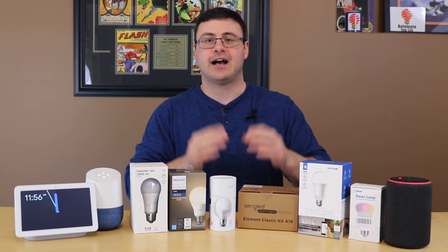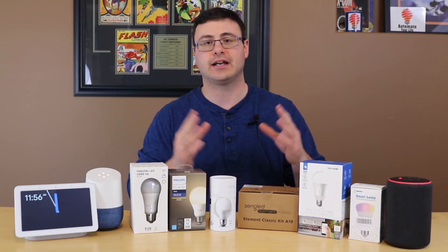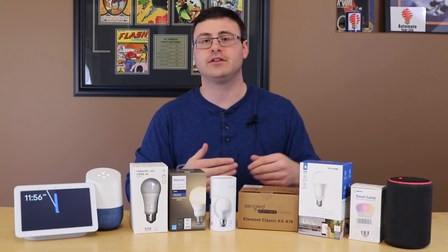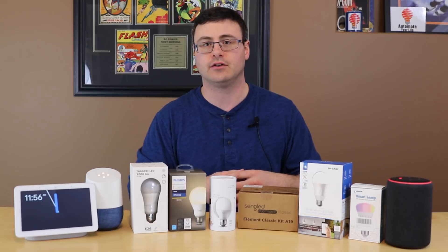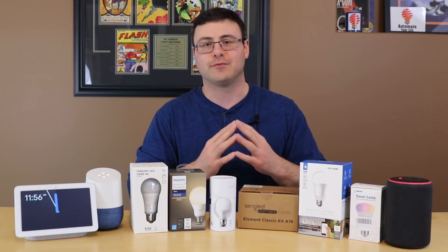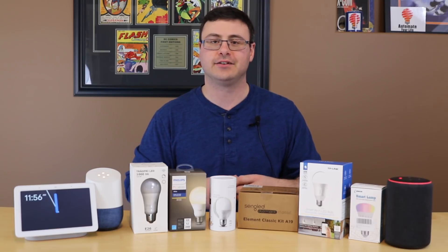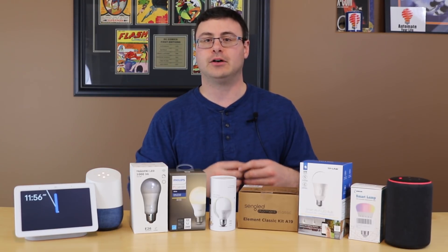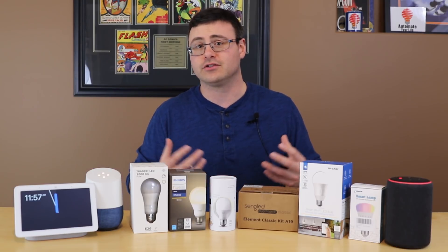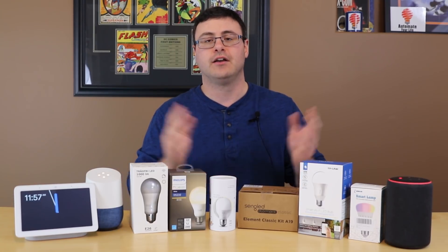Hello everyone, thanks for tuning in again. I had a suggestion a long time ago from Kevin, one of our regular subscribers. He said he'd like to see me answer questions from subscribers and comments on the channel. Lately I can see a lot of people getting ready for the holidays wanting their smart home equipment working, so it's time to start that series. Let's get started with answering your smart home questions, volume one.